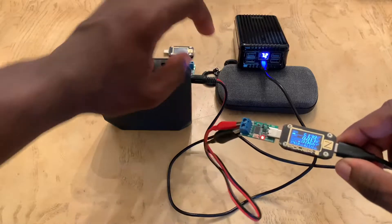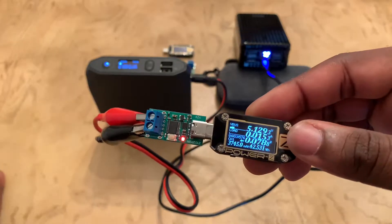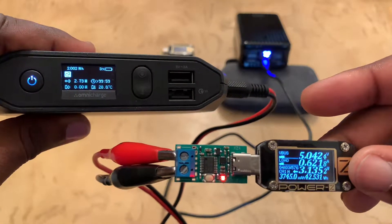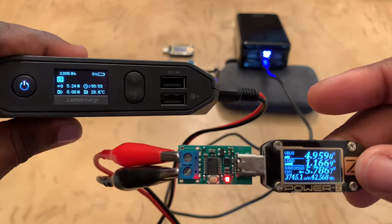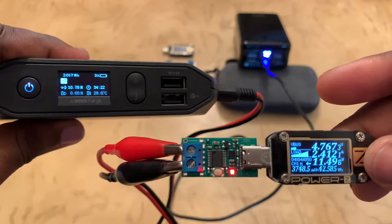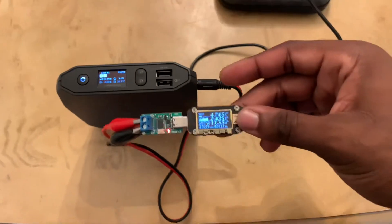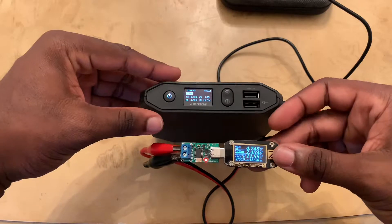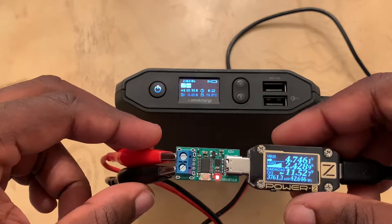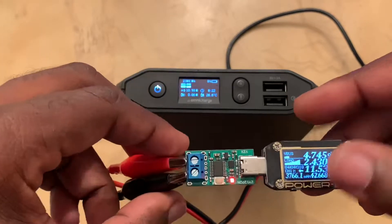All right, just plugged it in. The Omni Charge is trying to figure out where it wants to be. It looks like the Omni Charge is accepting the charge and is upping the watts. It maxes out at 10 watts. So it went from four watts, five watts, and leveled out at least 11 watts, which is pretty cool. All right, let's switch it to the next voltage.